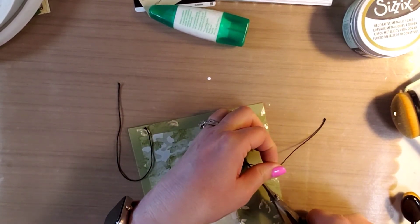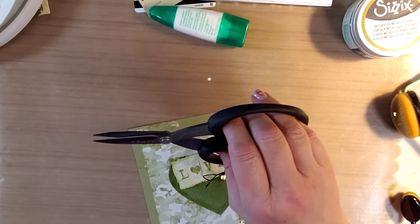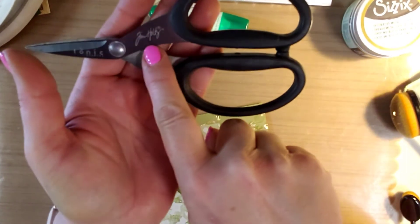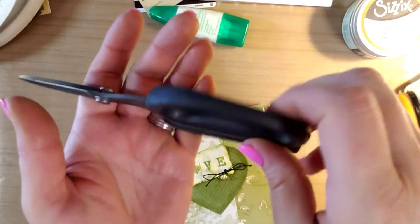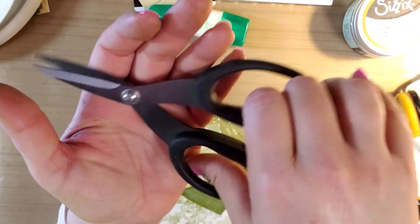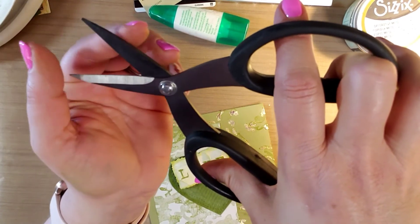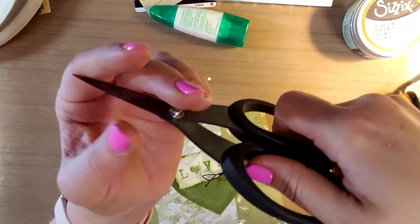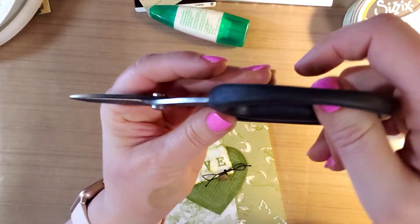These scissors by the way are phenomenal — they're Tim Holtz. They're hard to find, but they're self-sharpening. Right along here there are little teeth, and they stay sharp, they stay really sharp.